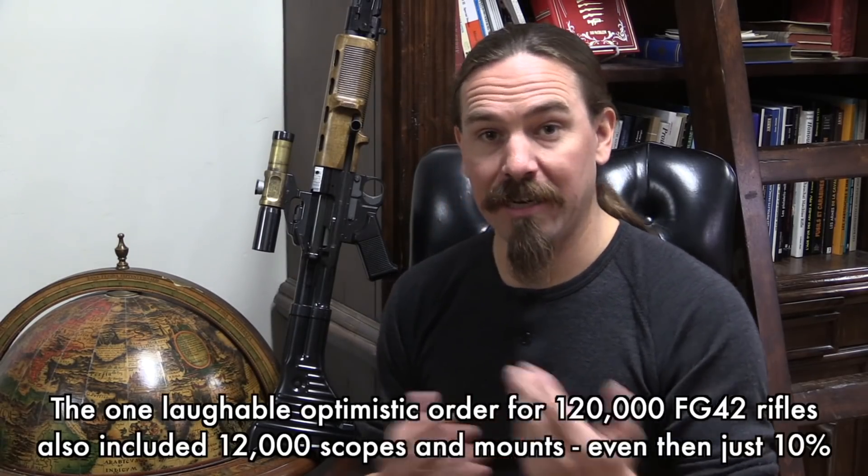There was no ZF-4 scope specifically for the FG-42, aside from an elevation calibration cam. How many of these were actually issued? We really don't know — probably a couple hundred out of a grand total of about 8,500 FG-42 rifles that were manufactured in total. They were actually making the FG-42 right up until the very last days of the war — right up to the end of the Battle of Berlin. And really, at the end of the war you can forget about trying to get a scope with the rifle.